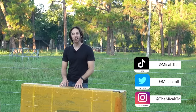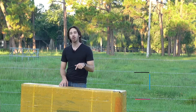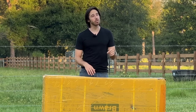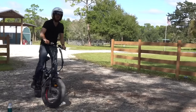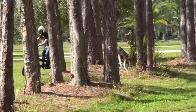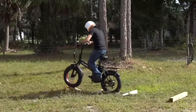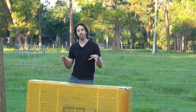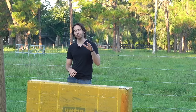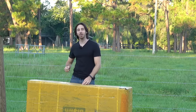Hey everyone, Micah here with ebikeschool.com, and today I've got another unboxing for you. This time it is the Haybike Braun electric bike. Haybike reached out and asked if I wanted to unbox their new ebike, and since I've played around with Haybike bikes before, I figured it'd be fun to try another one. But I told them I'm going to say whatever I think about this bike — you can't buy my good blessings. Like all my videos, I'm going to give you my honest thoughts. Alright, let's get this bike out and start unboxing it.